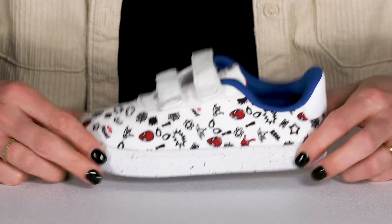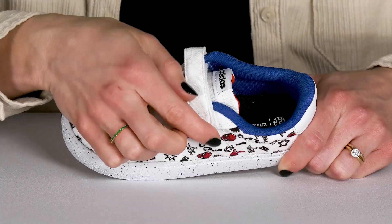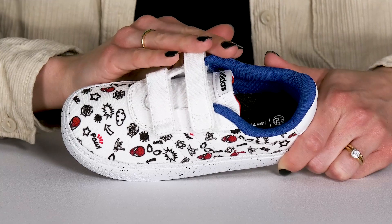I love the speckled midsole which is great for flexibility, and they do have double straps that offer hook and loop closures which is super convenient and easy for your little one to get in and out of all on their own.